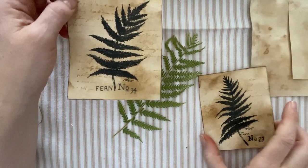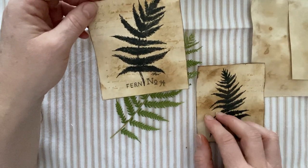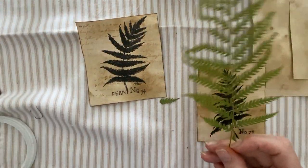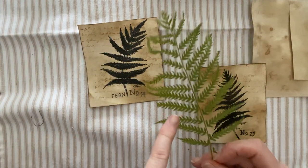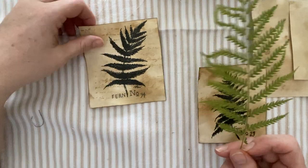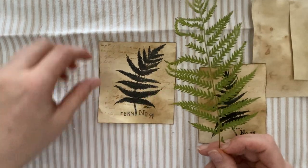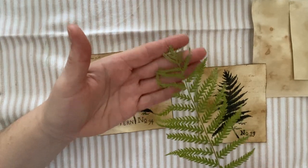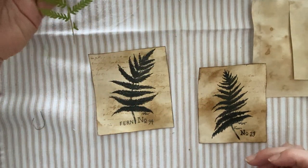I thought we'd do some ferns that I could add to my journal and turn into little pockets or something. I have a pressed fern here that I've used as a reference, and you can see all the really pretty fine details. We're not going to spend all our time getting all these little details — they are quickie sketches. The idea is to just grab the shape of the fern and capture its delicate little fronds. So let's get started on sketching this guy.